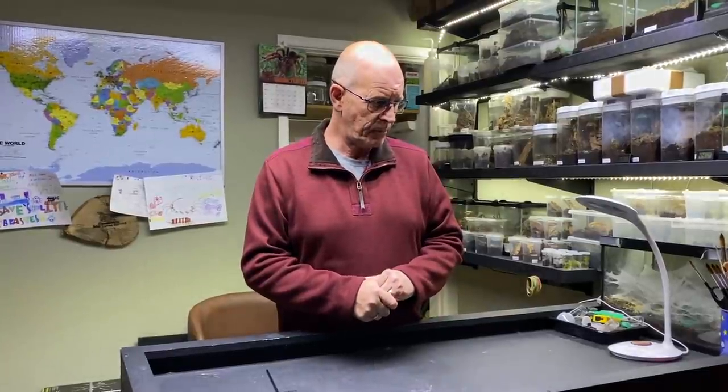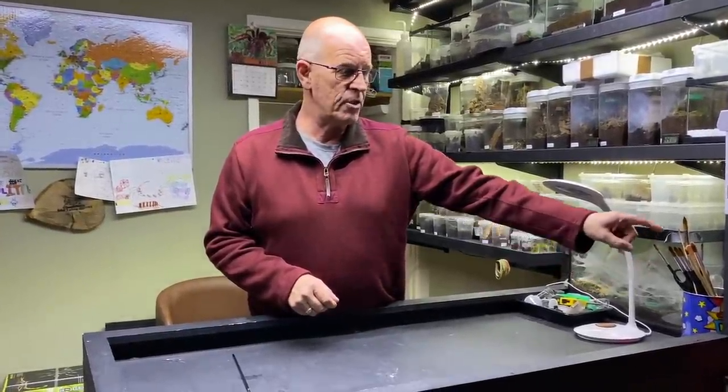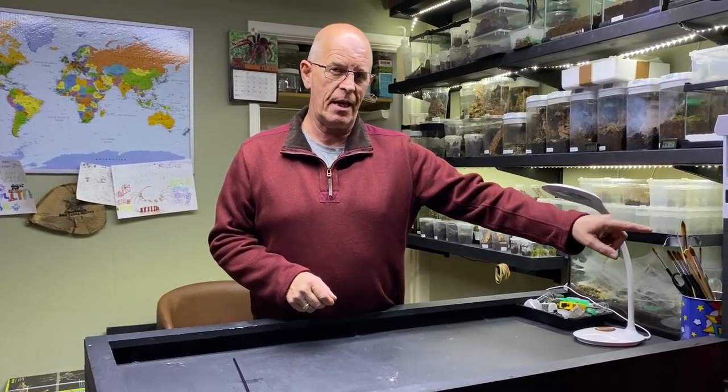I have a Balfouri female here that molted out on the 12th of May and we are now on the 22nd or 23rd of May — she has only just today left her molting web. That gives you an idea of how long some of these spiders will take before they'll venture out. They're not necessarily starving once they've finished molting, but you will see a little bit of a growth spurt — they'll be a little bit bigger, look lovely and fresh, nice and colorful.